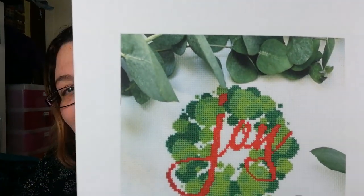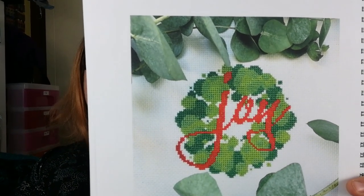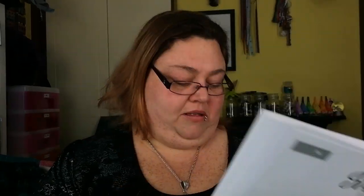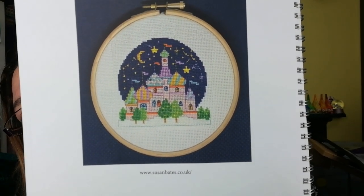And this is Stitchspiration — like inspiration but Stitch — and this is Joy on a little green wreath. Oh, I like that — one of the colours they use is called Chartreuse, I like them! Susan Bates — Winter Rooftops. That's nice, I like that.